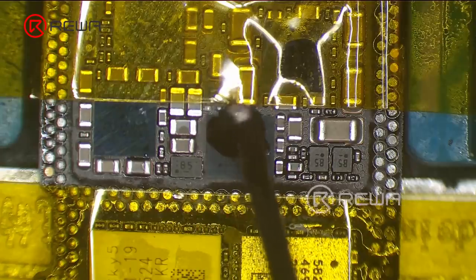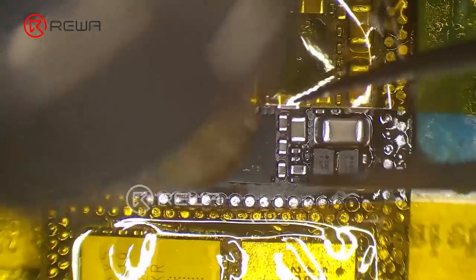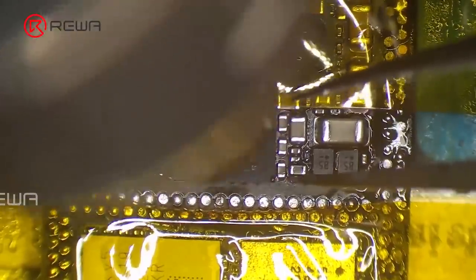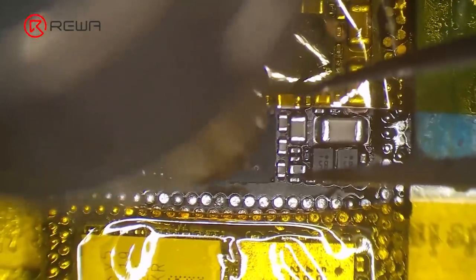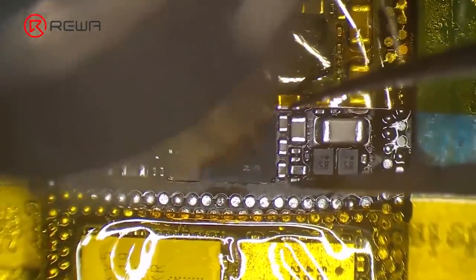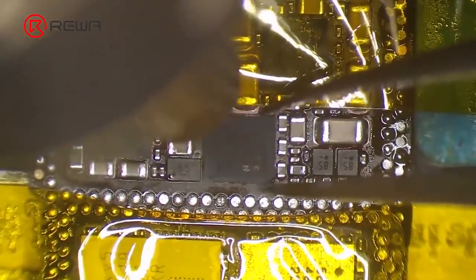Apply some paste flux on the USB IC. Heat the USB IC with a hot air gun at 340 degrees Celsius and airflow 3. Nudge the USB IC with tweezers while heating, then take out the USB IC once it becomes loose.